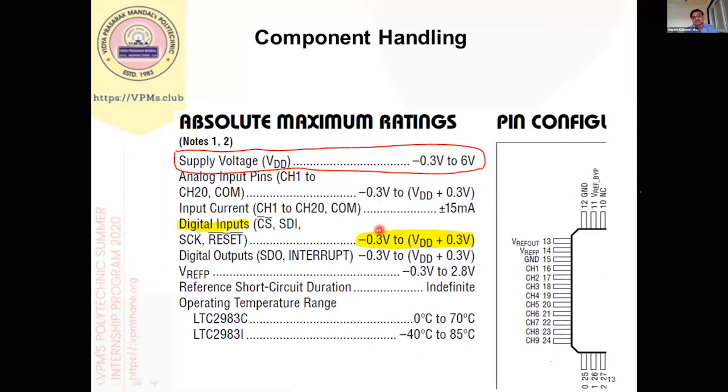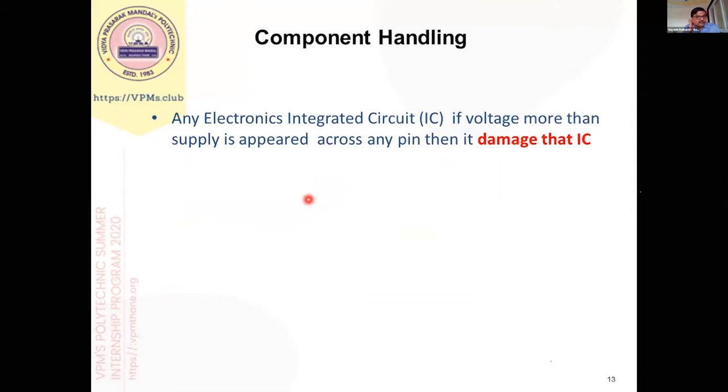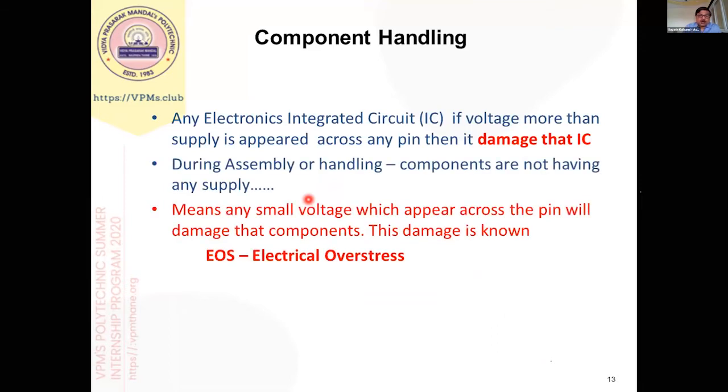These are normally important specifications pertaining to material handling, and in every data sheet you can see this type of maximum rating for each component. It is a mandatory rating as per IPC, which is an organization that standardizes these specifications. So whenever any voltage is more than the absolute maximum rating, it damages the IC. During assembly or handling, components are not having any supply — we are handling bare components or a bare PCB. That means even a very small voltage appearing across a pin will damage that component. This process is known as EOS, or electrical overstress.